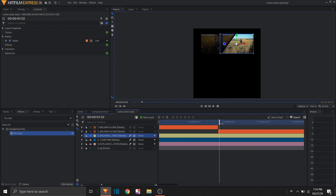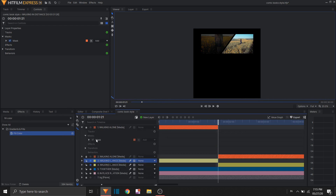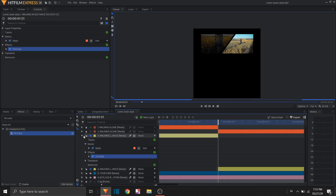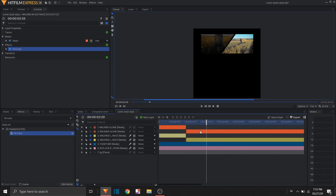Lock the first clip and move to the walking clip. Zoom in first, then move the clip. Don't forget to go back to the selection tool. Move that a frame, get the rate stretch tool, and stretch it all the way. Copy the fill color effect with Ctrl+C, lock this clip, and Ctrl+V it so the first part will be dark and then it plays through.